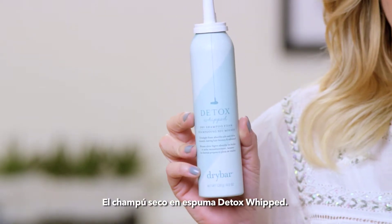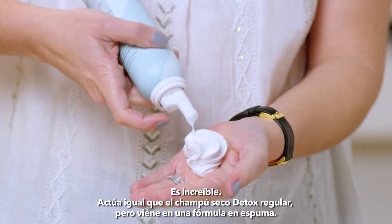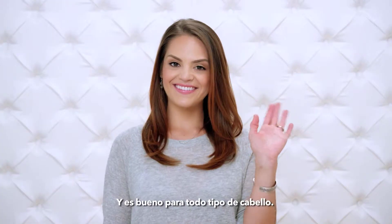Detox Whip Dry Shampoo Foam. This stuff is awesome. It works just like regular Detox, but in a foam formula. And it's great for all hair types.